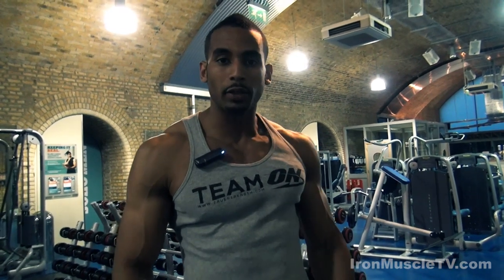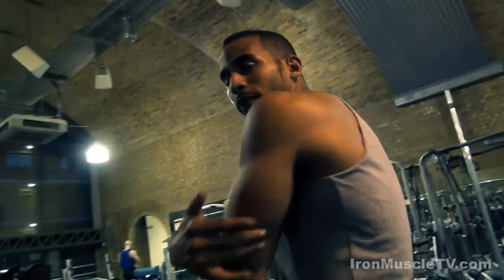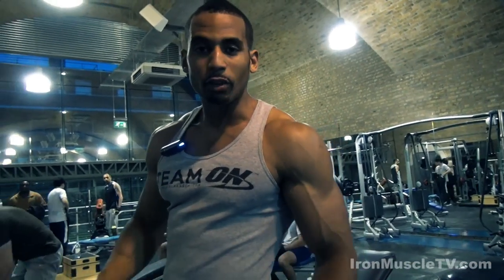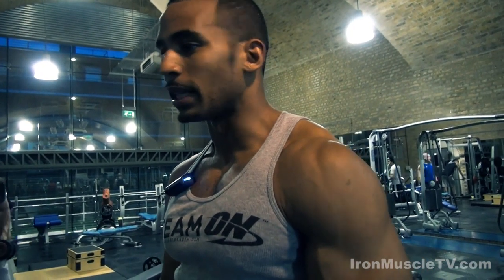What we'll be doing here is an overhead tricep extension lying down. This exercise is great for your long head of the tricep — the inner part — which gives you that width at the back of the triceps. I'm going to start at 10kg on each side and then probably go to 15 or 18kg, completing around 8 to 10 reps. I want to put a bit of mass on for next year and then cut down.